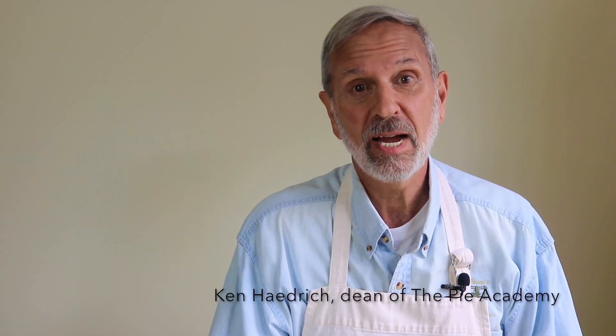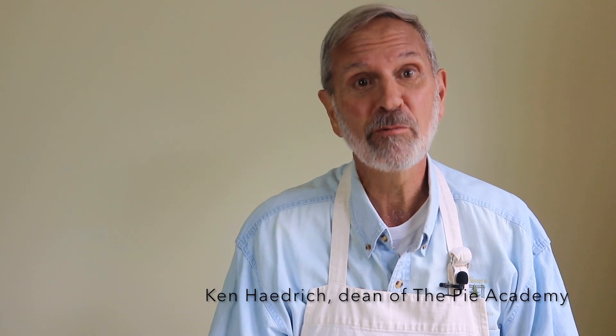Hi, I'm Ken Hadrick, Dean of the Pie Academy, where we teach you everything you need to know about baking homemade pies. Thanks for stopping by.